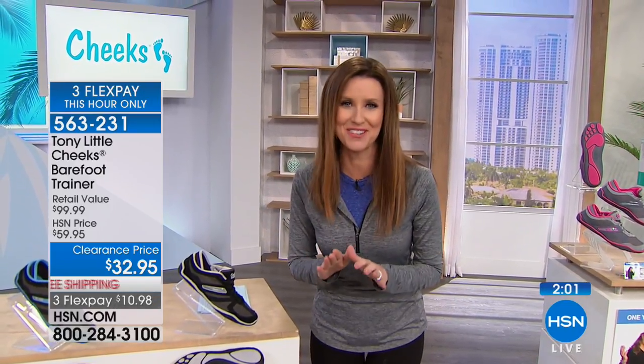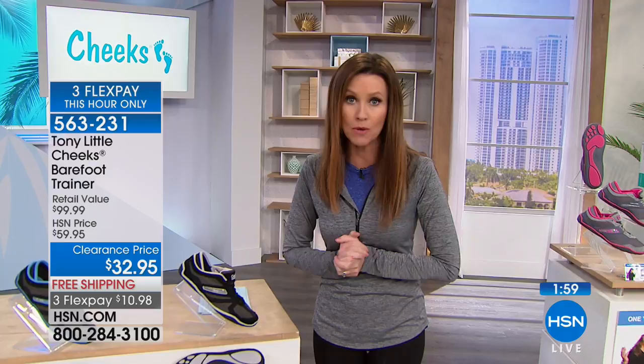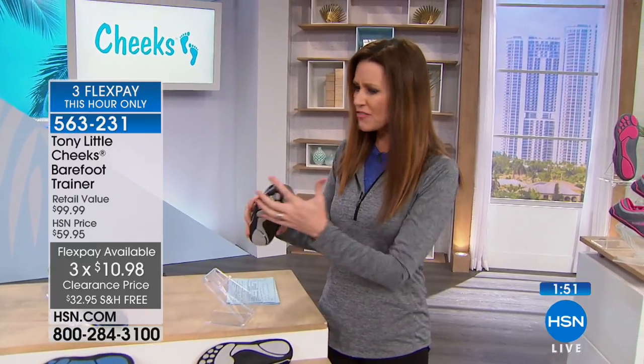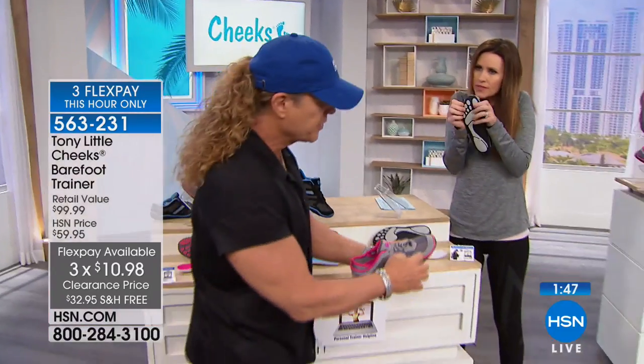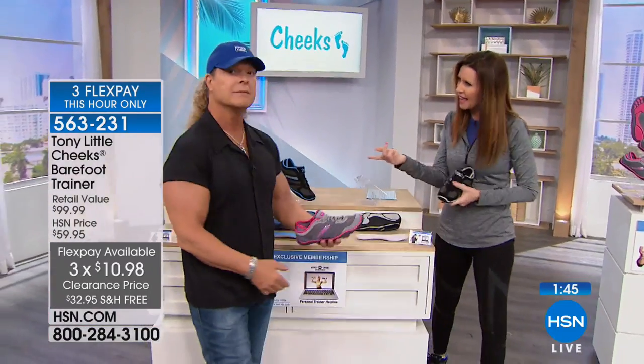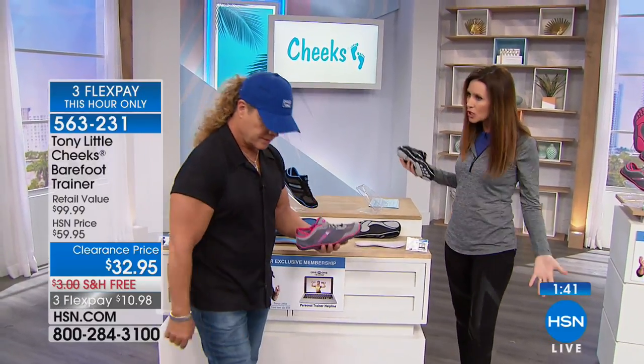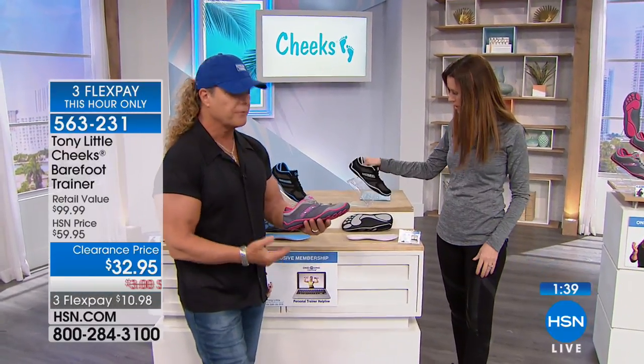Your feet are going to thank you for these. It's $10.98 to get them home, only while supplies last, sizes 6 through 11, half sizes available — choose your true size. One thing I love about these, Tony, is they give my toes room — it has a roomy toe box. And for someone with big feet, it doesn't look bulky at all.